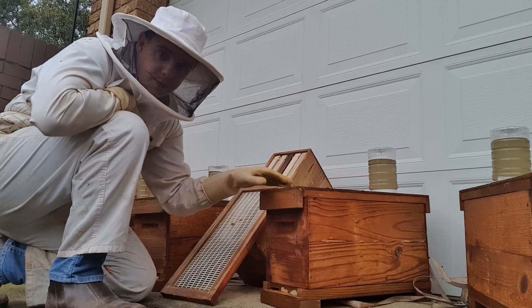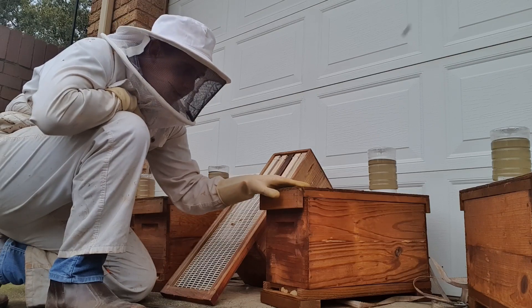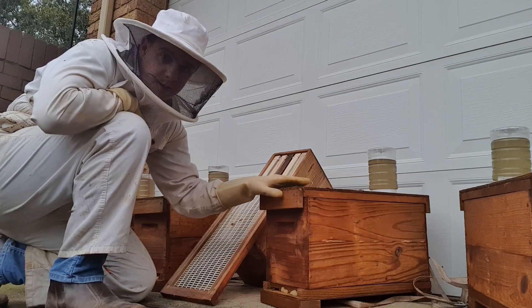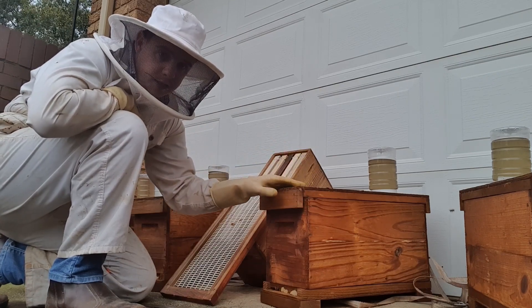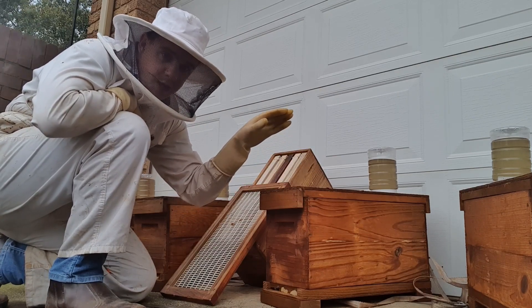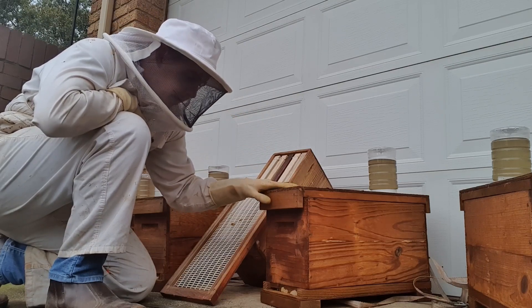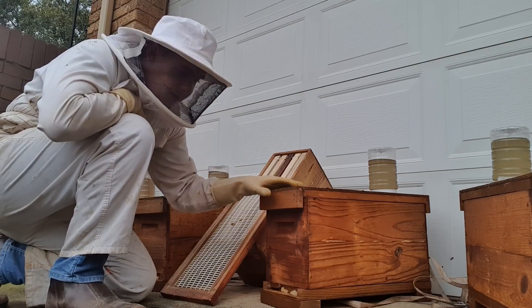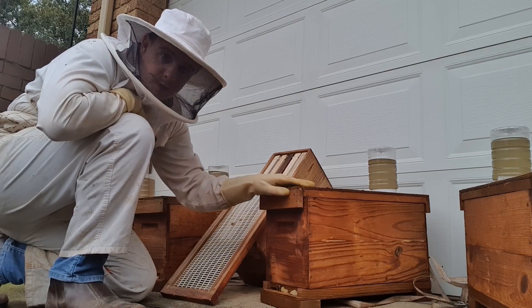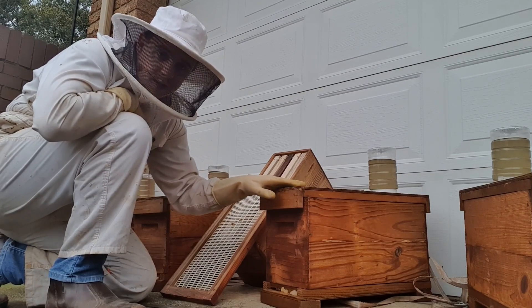They went from a three-frame to a five-frame to basically five over five, and I then split them. The box on the left here is actually what was their top compartment - they got a queen six days ago last Friday, so we'll be checking them in about four days. Right now I don't have another one that's queenless and I don't really want to be pulling frames and making a split.